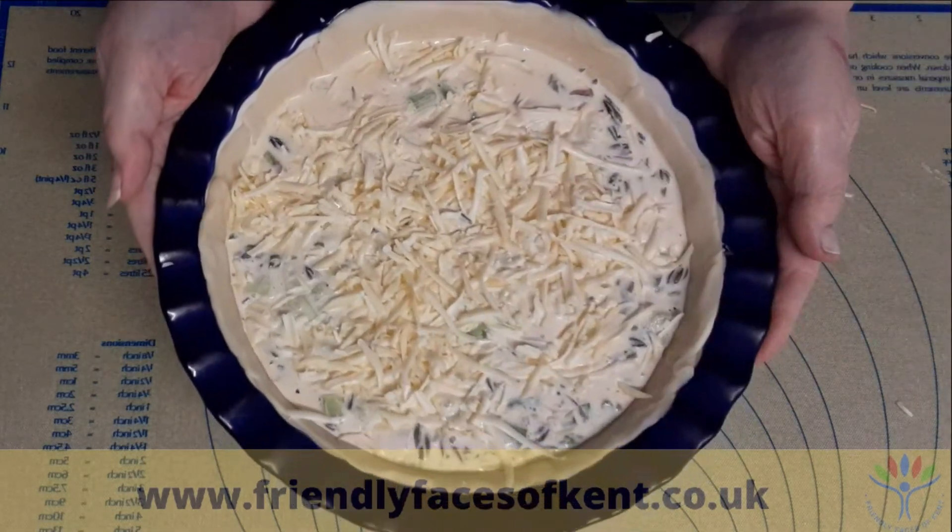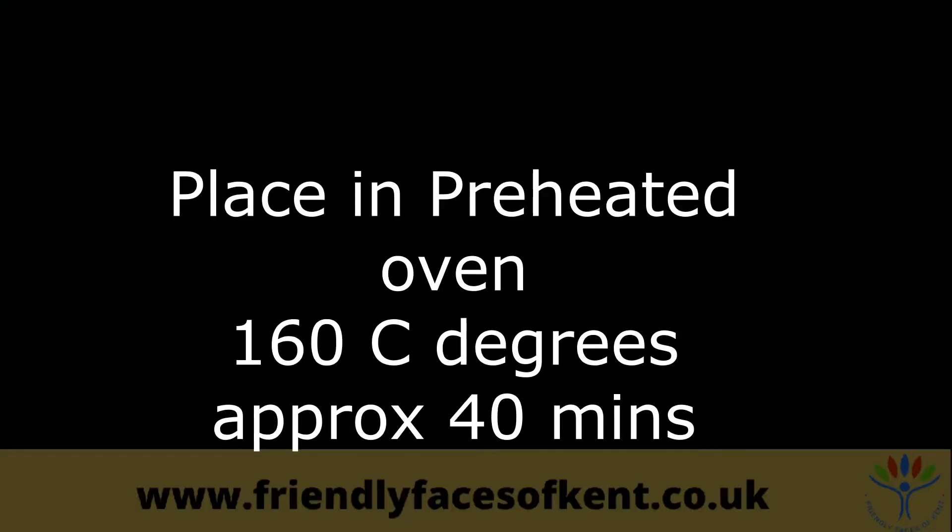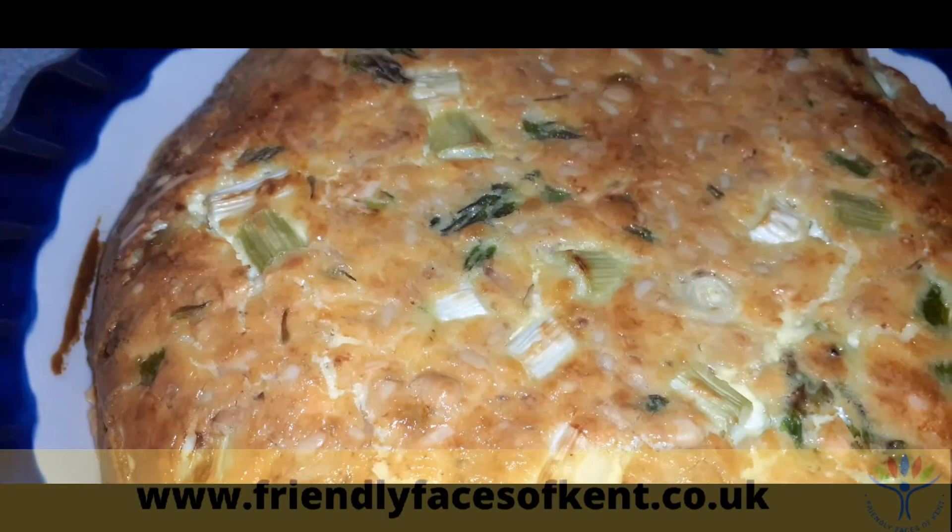Place in a preheated oven at 160 degrees for about 40 minutes, or until it is cooked through and the surface is nice and golden. If you find the top is browning too quickly, you can cover with tin foil part way through cooking.